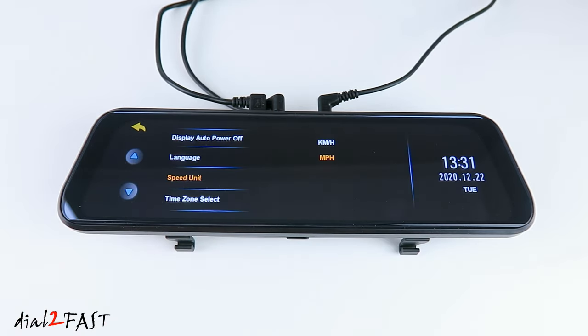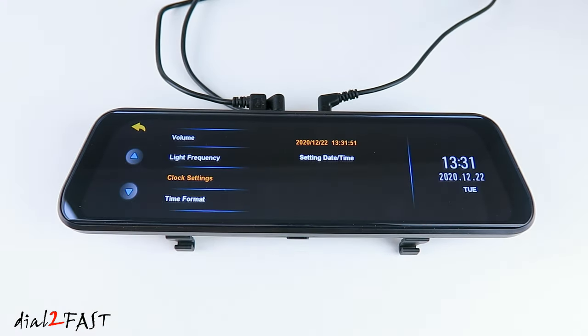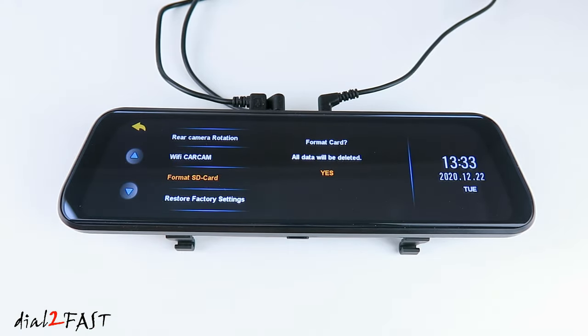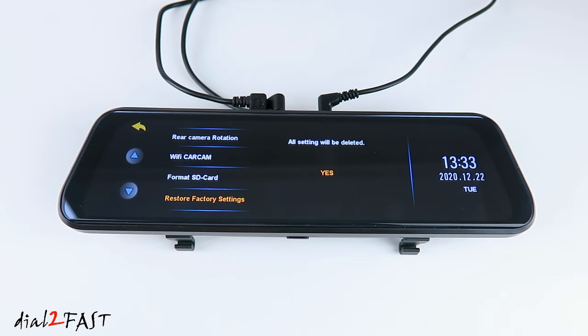Language — here you can select different languages. Speed unit — you can set it for miles per hour or kilometers per hour. Time zone select — here you can set the GMT time zone. Volume — you can set it for off, high, medium, or low. Light frequency — 50Hz or 60Hz. Clock settings — here you can set the date and time. Time format — 12 hours or 24 hours. Rear camera rotation — by default off. Depending on how you install the back camera, whether it's upside down or right side up, you can rotate the image 180 degrees. Wi-Fi car cam — by default off. This dashcam does have built-in Wi-Fi and you can connect it to a mobile app. Format SD card — here you can format the microSD memory card. Reset factory settings — here you can set the settings back to factory default. Firmware version will show you the software version of this dashcam.